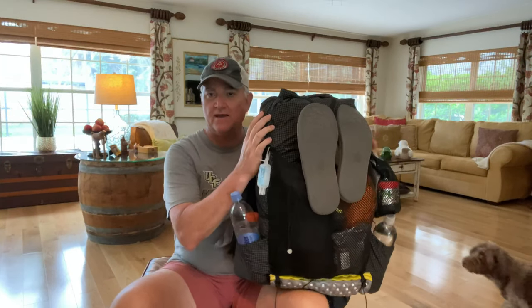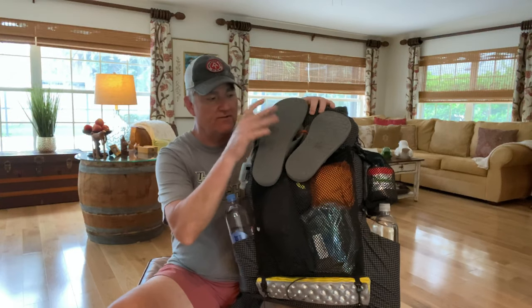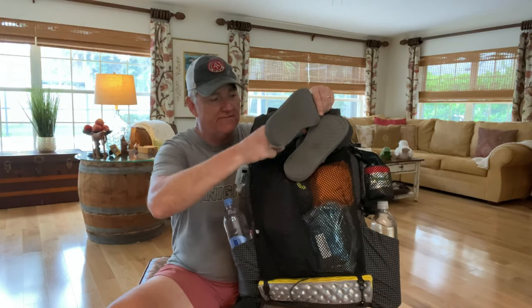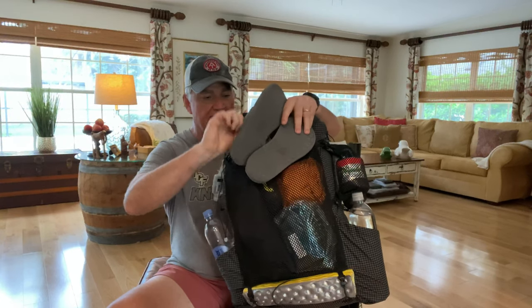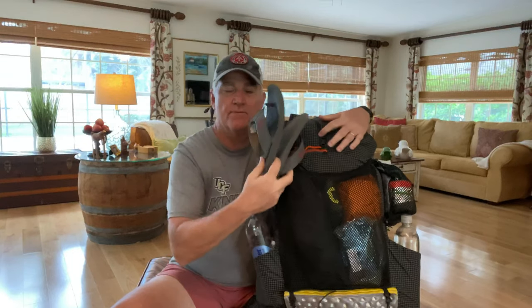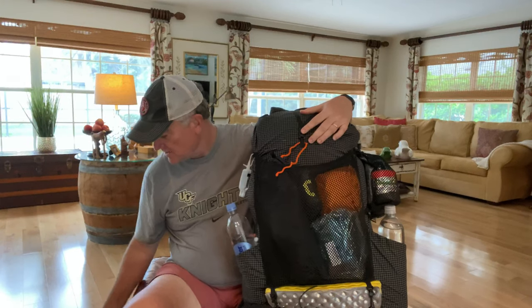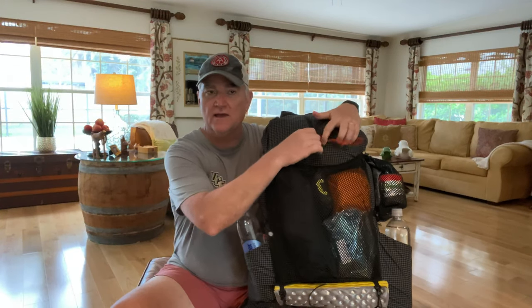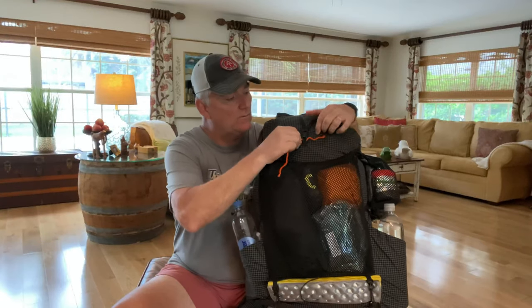I'm going to show you what's in the pack, starting with the outside, and then I'm going to move to the inside. On the outside, I have my camp shoes twisted right here on the outside of my pack — they're tied tight so they don't flip around. These are my camp shoes that I wear once I get to camp. I like to wear flip-flops because I like my feet to be able to breathe. By the way, this is also what I call a pack explosion — you'll find out why at the end of the video.